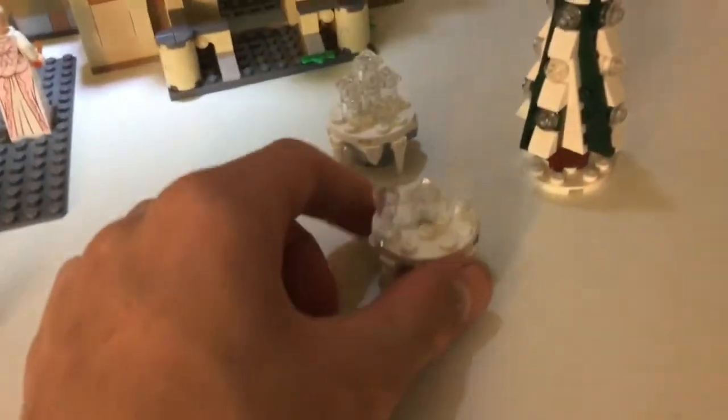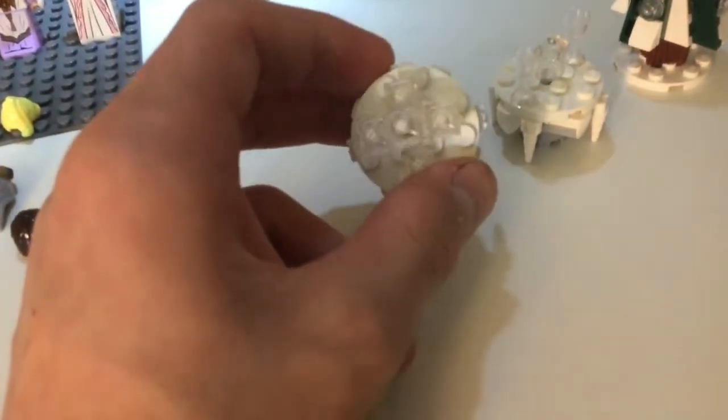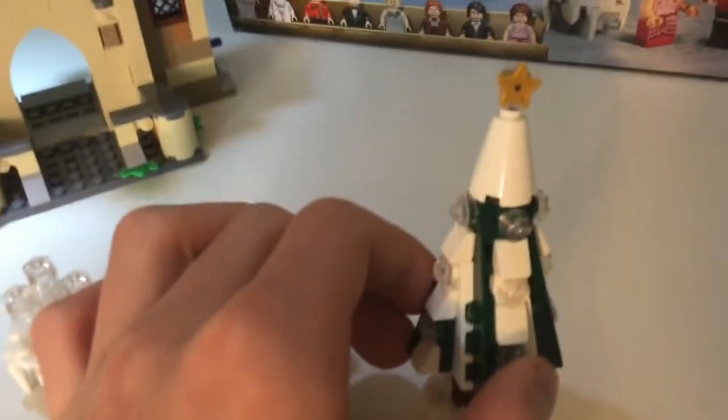So now we're going to take a look — we've got these little tables of icicle models, and this is supposed to represent the Durmstrang Academy. And we've just got a little Christmas tree made up with a star.